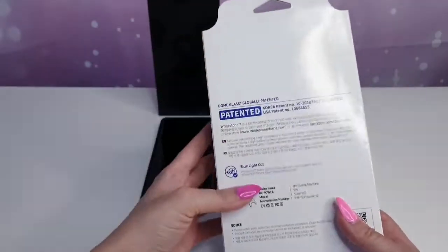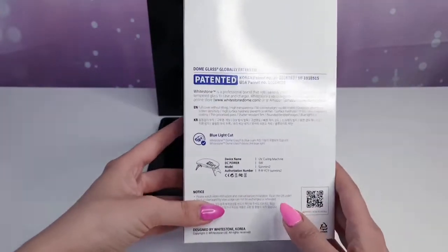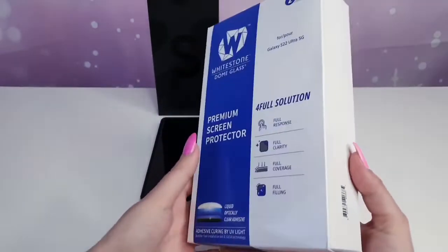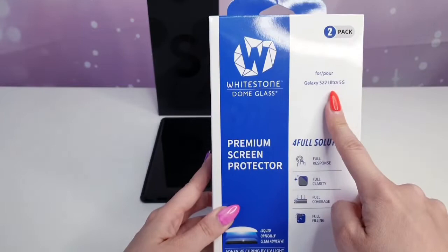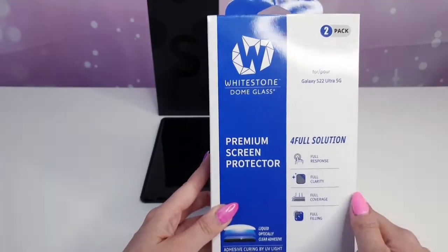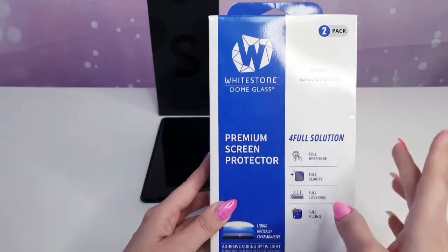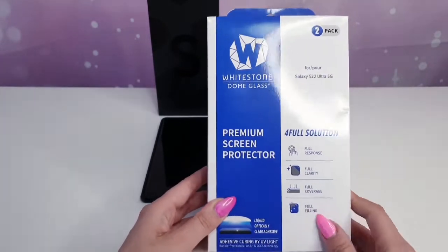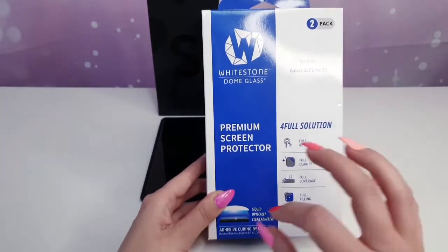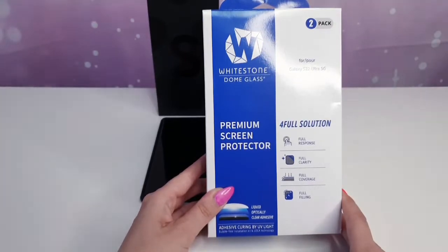This is the Dome Glass and I can't wait to see how I manage, because this is my first time putting it on myself. It's for the Galaxy S22 Ultra 5G — two packs, so I can use it two times. The two-pack is definitely more worth it than one pack because it's almost the same price, maybe only 10 euros more expensive.